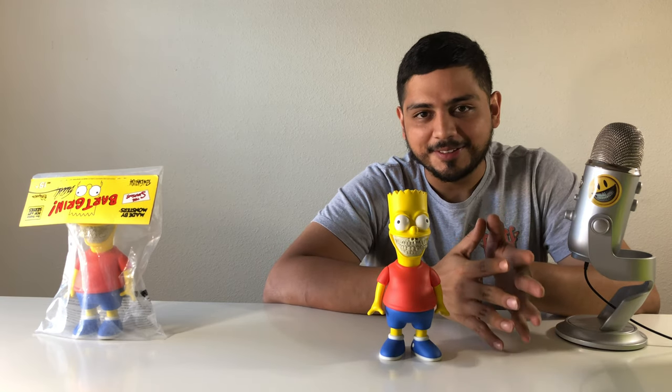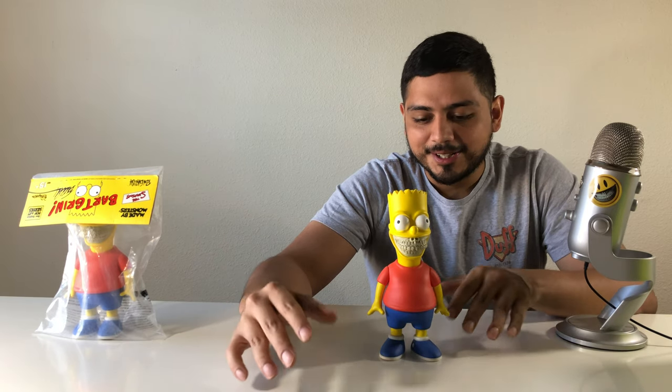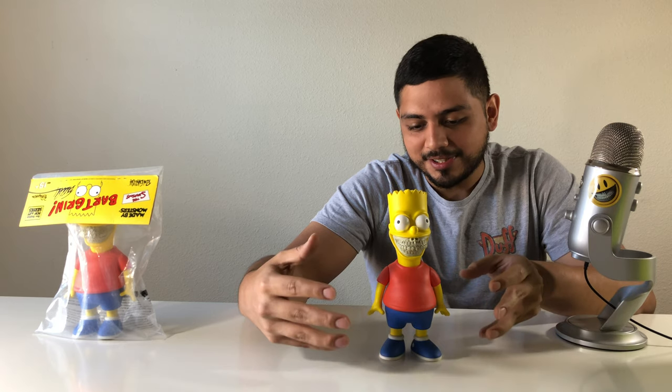Since The Simpsons is one of my favorite things to watch — still one of my favorite shows of all time, right up there with King of the Hill and South Park — when I saw these pieces, I just had to get them.